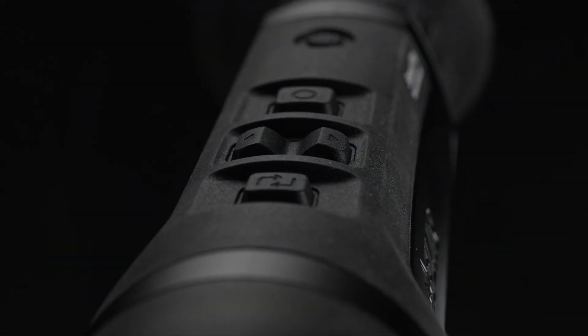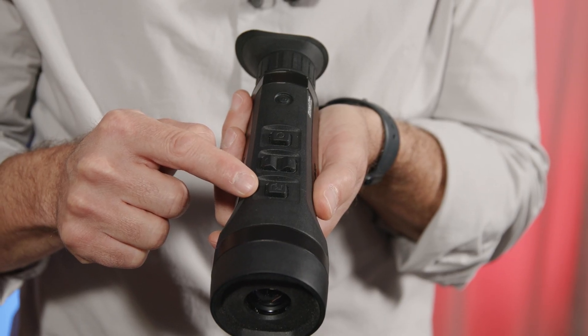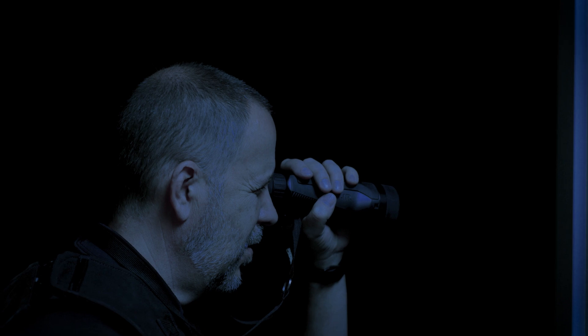Keeping in line with simplicity, the Scout Pro only has four buttons — a power button and three feature buttons. The first button, the option button, is used to choose your menu. You either have zoom, brightness, or color palette. It's important to note that when working with any of these menus, you never lose sight of the target — you maintain an unobstructed view.